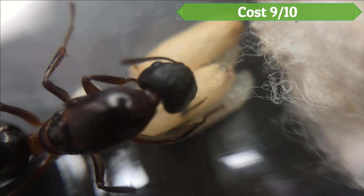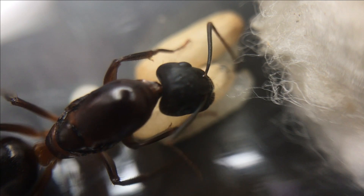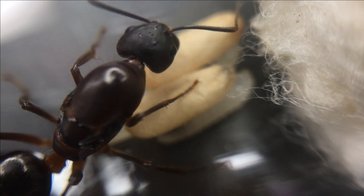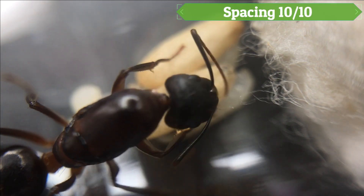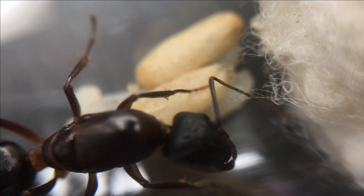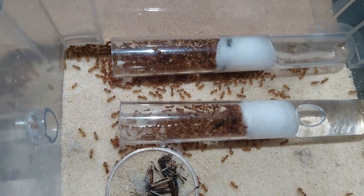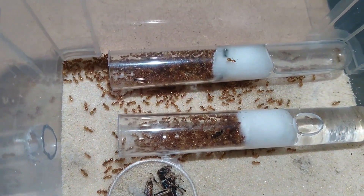Cost scores 9 out of 10. These tubes are very cheap. All you need for this setup is a plastic or glass tube with a cotton ball and water, ideally dechlorinated by boiling then letting it cool down. Spacing rates 10 out of 10. The great thing about the test tube setup is it takes next to no space at all, and they can be stored away in a cupboard or drawer in the dark. Alternatively, the tub and tube setup, which is also cheap, simply adds the tube to a tub so there is a basic outworld where the colony can find food.